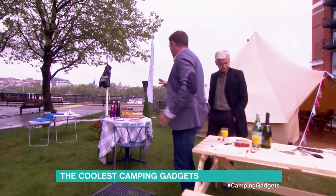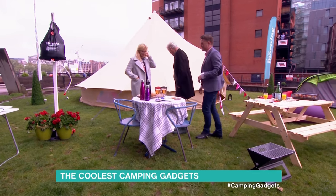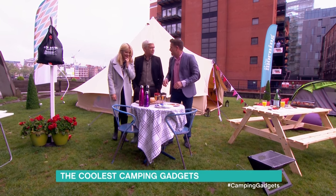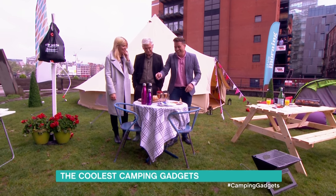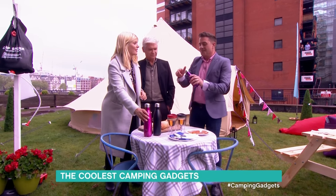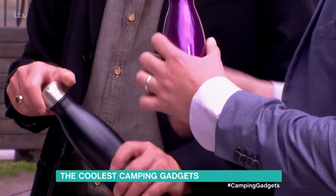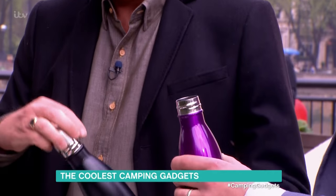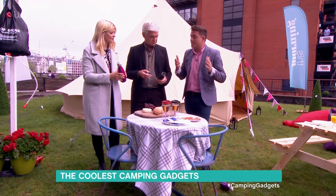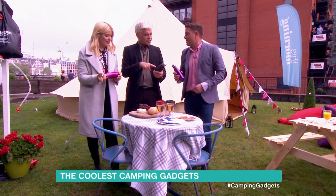Now let's go over to talk about drinks. Let's talk about Chili bottles. Chili bottles are great — they do what a thermos does. It's double-walled steel vacuum inside. They will keep your hot drinks hot for 12 hours and cold drinks cold for 24 hours. And unlike a thermos, if you drop it, it's not going to smash inside. It's really handy from £14.95.